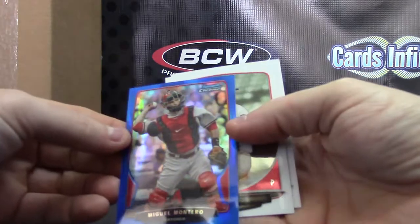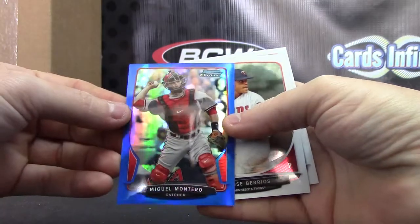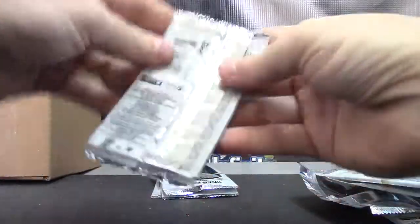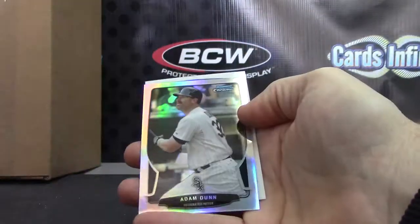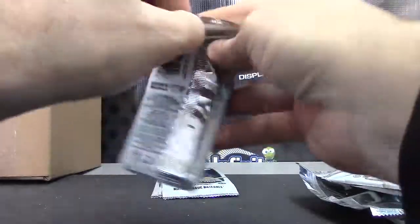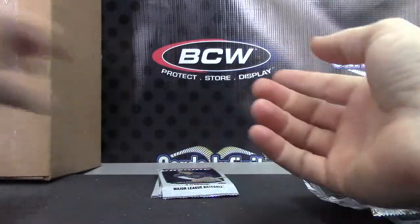There's your blue — Miguel Montero. Miguel Montero blue. Oh, the purple was Davis — gotcha. Yesterday, Adam Dunn, looking like Anchorman. Ernie, thanks.